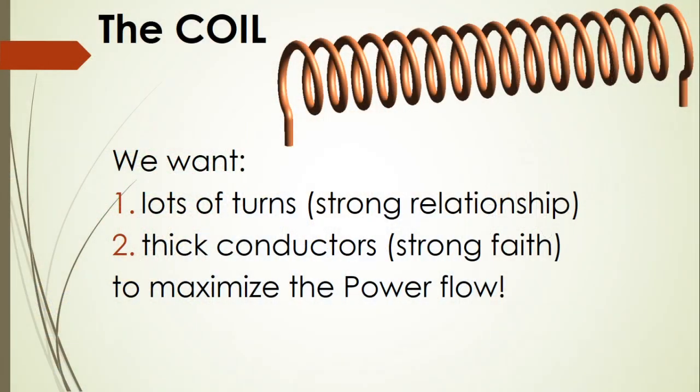The choice is yours. Let's move on to the next component, which is the coil wound around our core material. We want lots of turns, which in our parable translates to a strong relationship, and secondly we want thick conductors, which translates to a strong faith. We need both in order to maximize the power flow — God's power flow — through our lives.